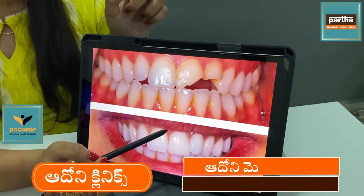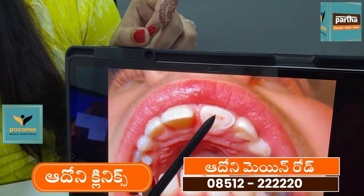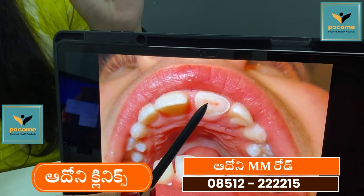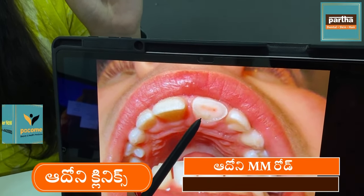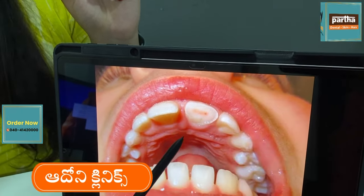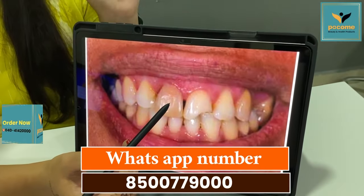There are many cases that have come in. If we have any damage in the body, if we are able to do the treatment with the root, then we have the cap. In some cases we have to use the composite.